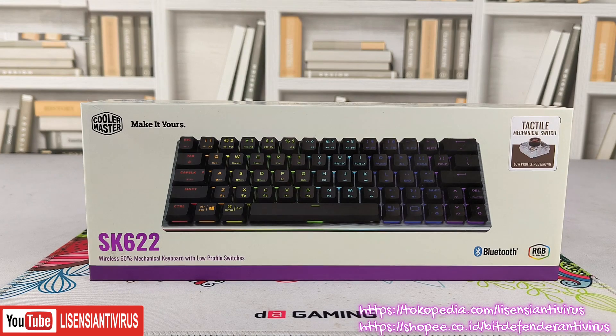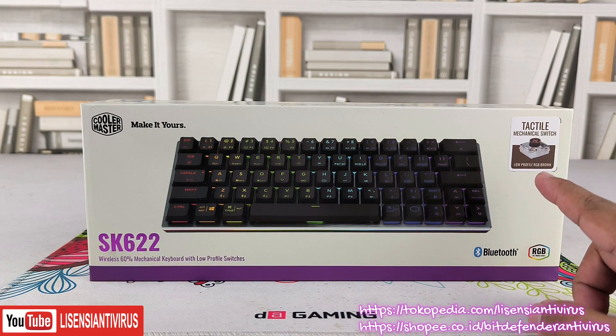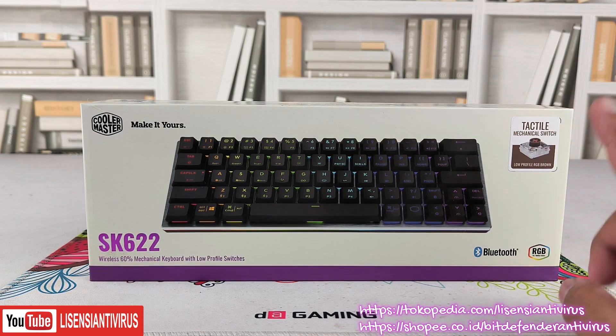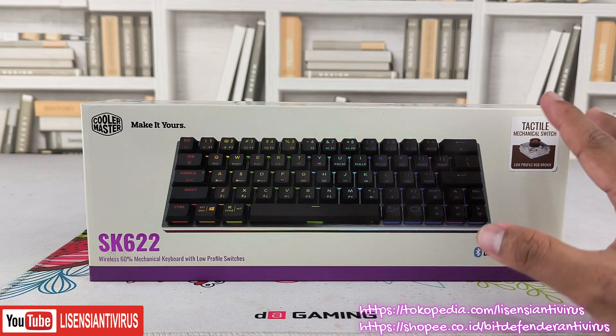Sekarang kita lihat kemasannya, apa yang didapat. Produknya ini Cooler Master SK622. Harganya di pasaran sekitar 540 ribu di Jakarta kalau tidak ada promo, tapi kalau ada promo bisa di-price sampai 450 ribu dari Cooler Master. Keyboard ini bukan cuma kecil, tapi juga hybrid.